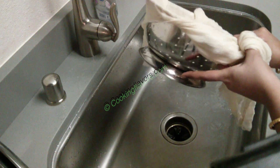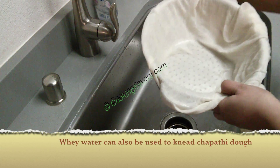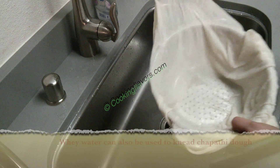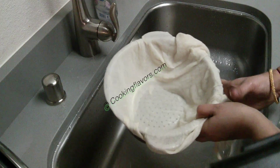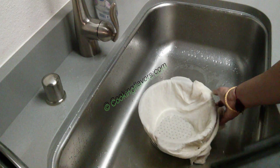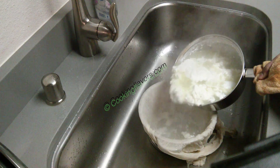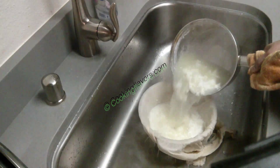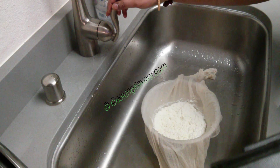I've taken a colander like this — you can take any vessel which has holes in it to drain out all the whey water. I've lined it with a cheesecloth or a muslin cloth. Make sure you wet the cloth so that when you pour in the mixture the cloth doesn't keep moving around. Now we'll slowly pour in the mixture — be careful, it's steaming hot, be careful not to burn your hands. I've transferred the entire mixture into the colander.